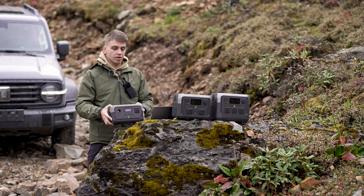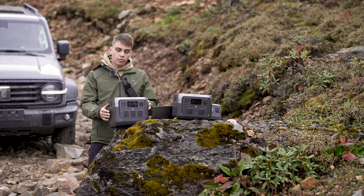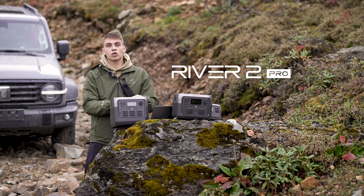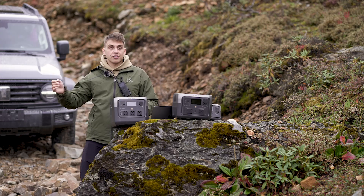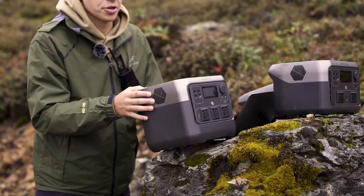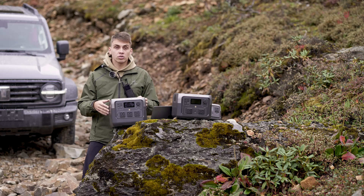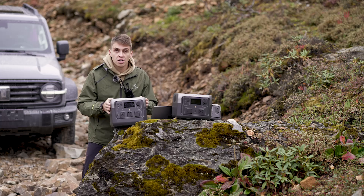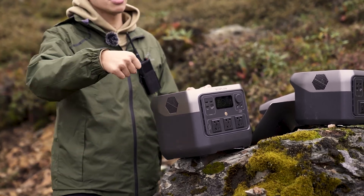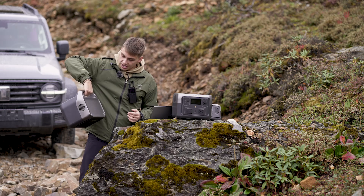Now let's talk about the oldest brother of the family: the EcoFlow River 2 Pro. Not only is it portable, but it's also very powerful. If you go on weekend road trips or experience a power outage a few times a year, this is a very good choice. On a road trip, if you still want life's conveniences — make some tea, boil water with a kettle — the River 2 Pro can do it, all in a very portable and convenient package. It can power even heavier appliances, like a coffee machine or a microwave.